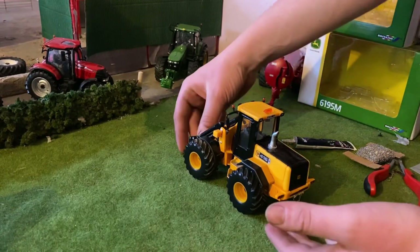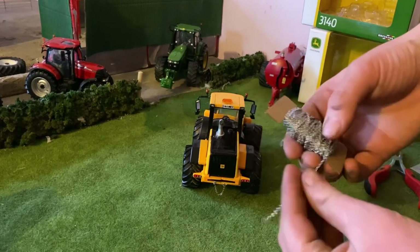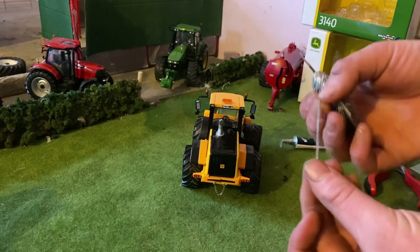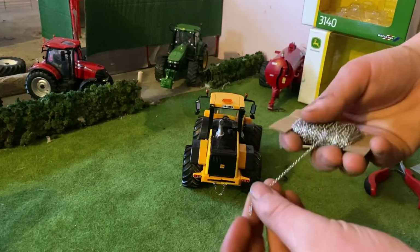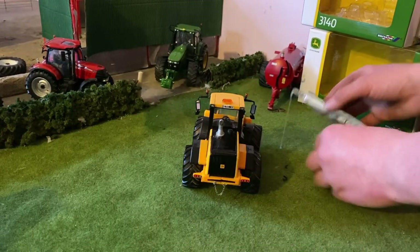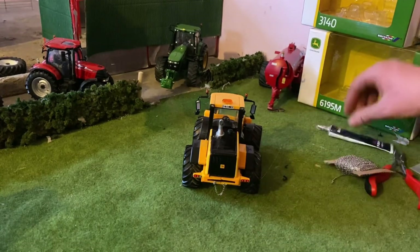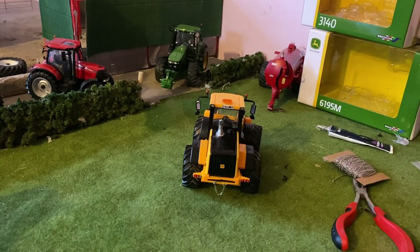Here I have the chain on the back — that one-millimeter chain I got off Amazon, which you can use for multiple models. You can put it on front weights or even make a chain harrow. It was less than five euro and there's a good bit of it. With a bit of all-purpose glue I got it on there, and with some snips we got it sorted. It's looking nice and it's time to run the hydraulic hoses.